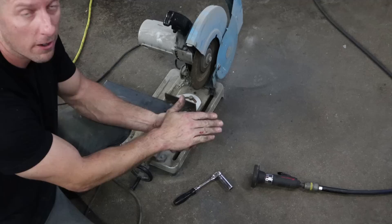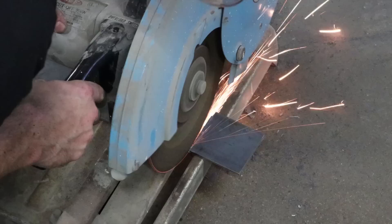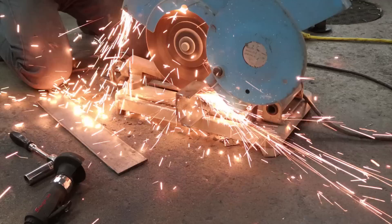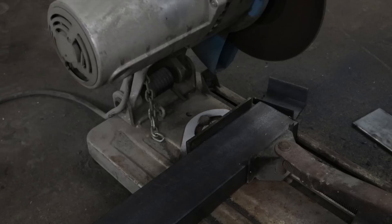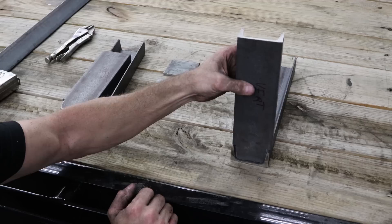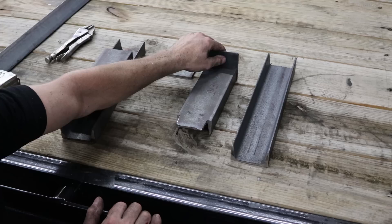Now we're going to cut a couple of end pieces to weld to the end of our three-inch channel that's going to make the base for our winch. I cut the rest of the pieces for the project all at one time. We got all our pieces cut — our two end pieces, our flat pieces, and our vertical pieces. I notched out the ends so they'll fit right inside, and I'll weld all that up both sides. Then I'll weld these flat on the other end so we can drill a bolt into the front of our trailer.